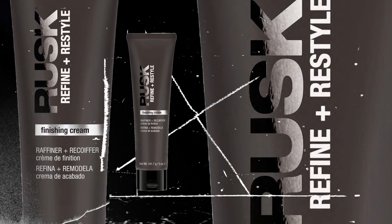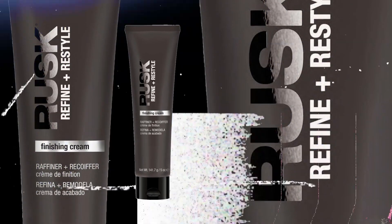Rusk's new finishing cream, Refine and Restyle, is a lightweight moisturizer for a frizz-free finish.